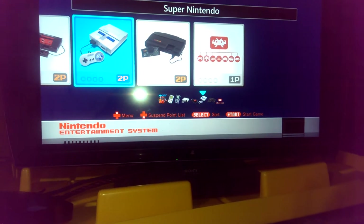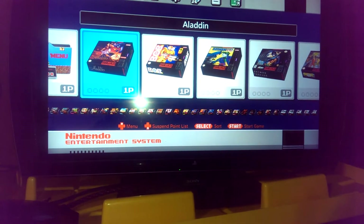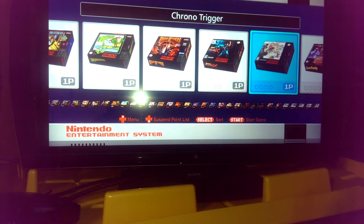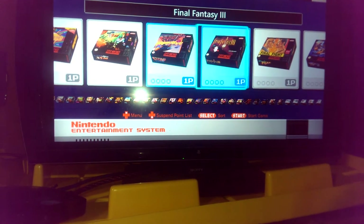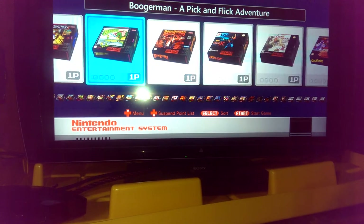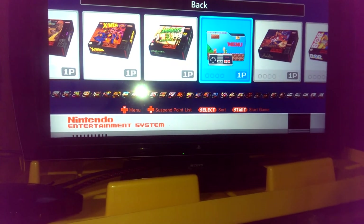Let's go to the Super Nintendo next. Again, the 3D artwork looks really good. I really like the look of the 3D artwork — it just gives it a little bit of a pop as opposed to the 2D. Final Fantasy 3, great game right there. And there's 90 Super Nintendo games as well.